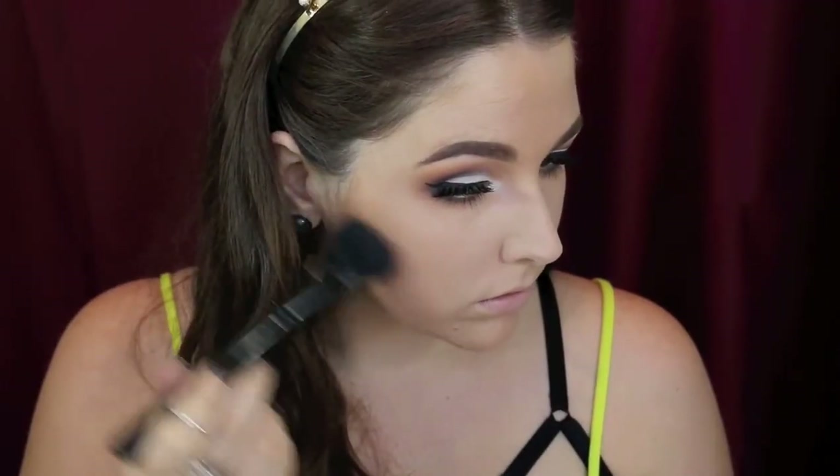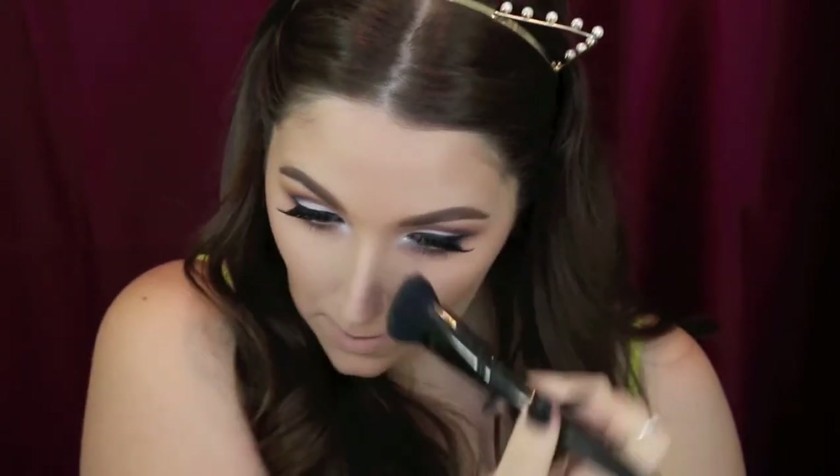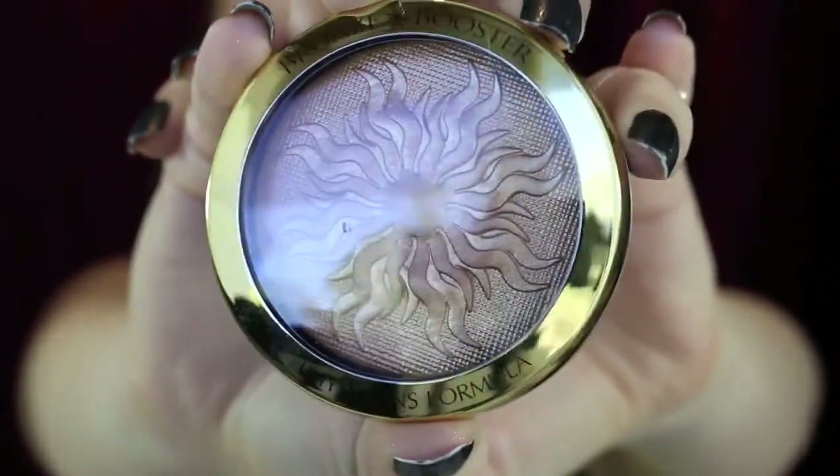Then I'm taking my Ben Nye contour colour in contour number one and I'm just contouring my cheekbones, my nose, under my bottom lip — you guys know the drill with contouring. I'm using my models preferred brush and just taking my time really blending it out. For bronzer today I'm changing it up and I'm using this amazing Physicians Formula bronzer. It's so beautiful and on the skin the first time you use it, it does have a slight gold foily look but that does go away after a couple of uses and I actually am really loving it.